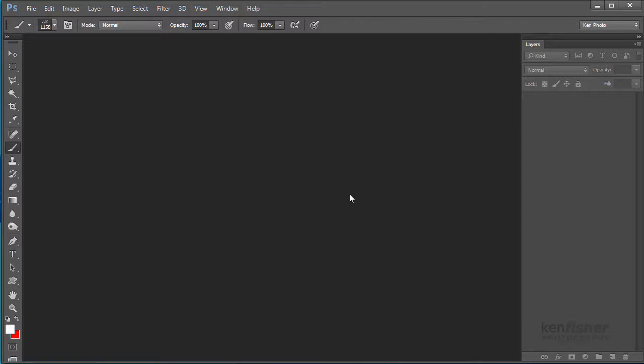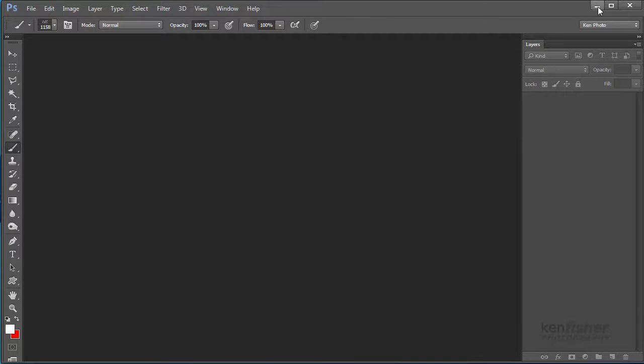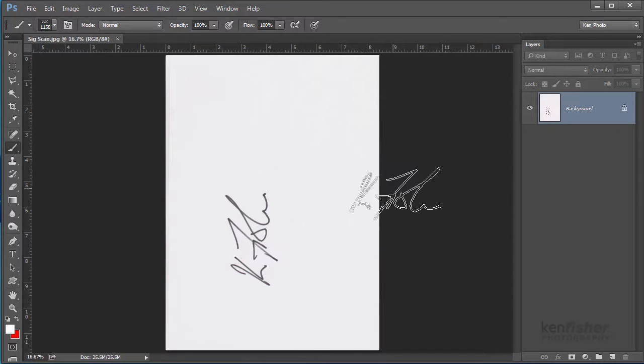First I need my signature. To get this, I've got a thick black felt pen and I signed my name on a white piece of paper, then scanned it into my computer. You can put anything you like on that, but for this I'm just going to use my signature. Here's the image I ended up with — I've called it 'signature scan' — and if I double click that it opens in Photoshop.